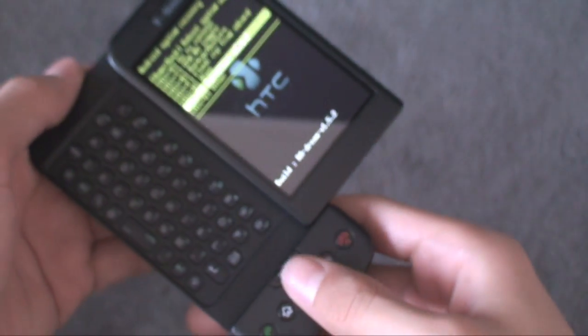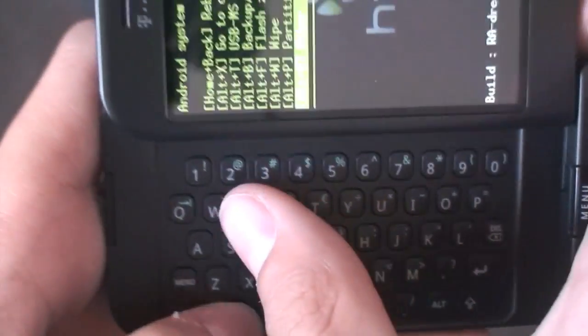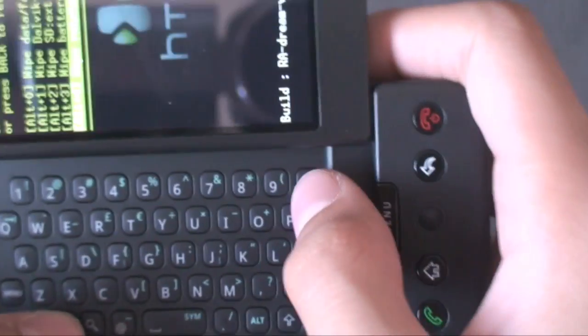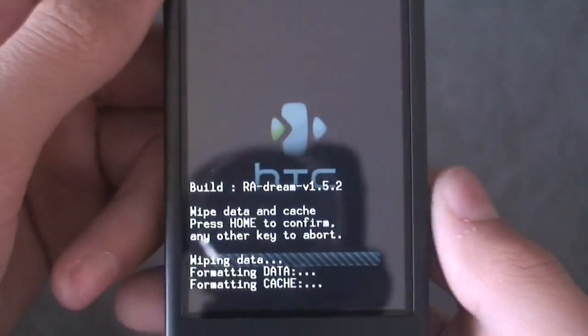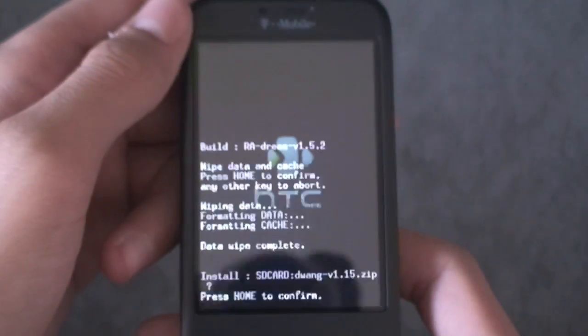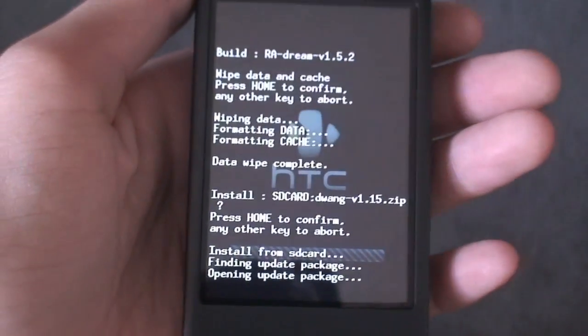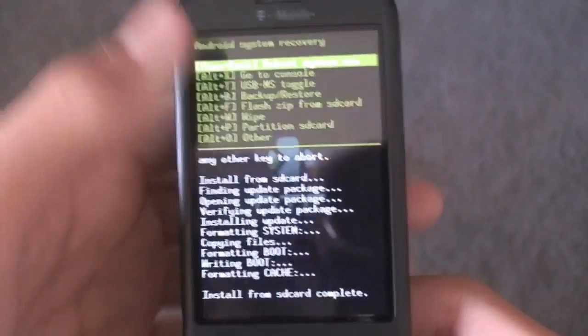You can use the trackball to go up and down, or you can use keyboard commands. Wipe is Alt-W, so you hold down Alt and click W. The first option is wipe data partition — press Alt-O, then hit Home to confirm, and it'll wipe everything. Then select D-Wang and hit Home to let it install. I'll get back to you guys when it's done installing, and once it's done, you guys know how to reboot your phone. I'll get back to you when it's rebooted.